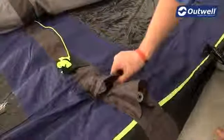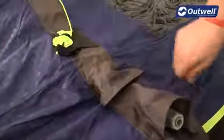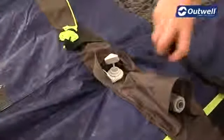Just remember, all the tents in this collection only have one valve to attach the pump to. You can see here, it's quite clearly written: air in. Just pull that back and if we open up this valve here, this is where we then attach the pump to inflate the tent.